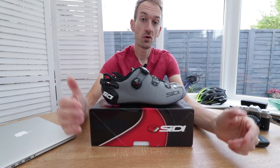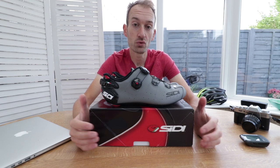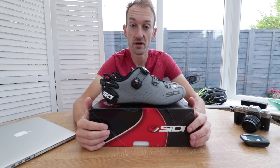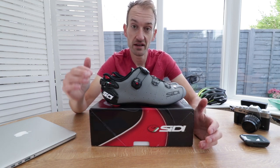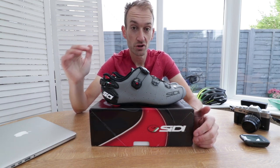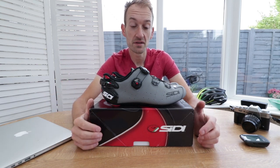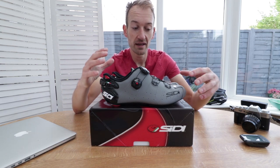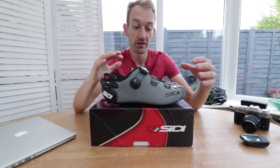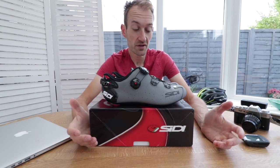The last thing to talk about is the price. Being a City and a high-end shoe means a high-end price — £330 in the UK — which puts them right at the top alongside a lot of other very credible, competitive shoes. Interestingly, the Shot, the range-topping shoe, is £350, so there's only a £20 difference between City's top-of-the-range shoe and its second-tier shoe. Having tested the Shot for ROTC last year and been really impressed, I'll be interested to find out whether the price difference is enough and whether you're better off with the Wire Two or the Shot.